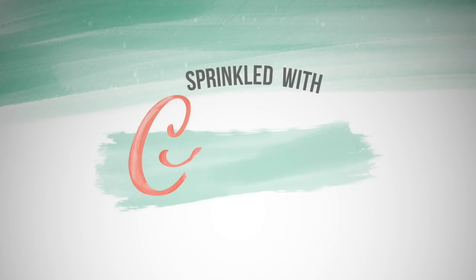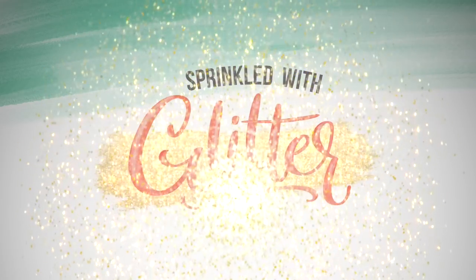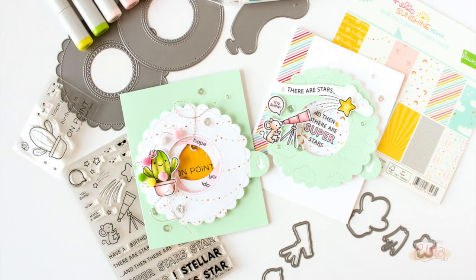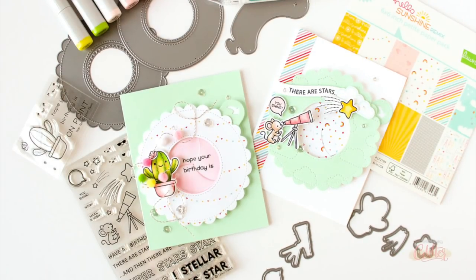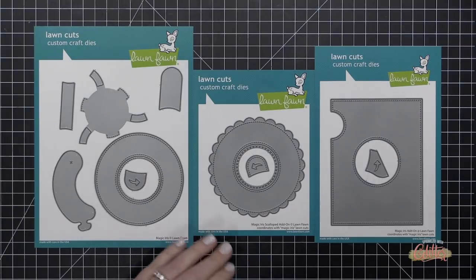Hey everyone, it's Carissa at Sprinkled with Glitter, thanks for joining me today. I am sharing the brand new Magic Iris dies and add-ons from Lawn Fawn. These cards are so much fun — I love creating interactive cards and these are a breeze to put together.